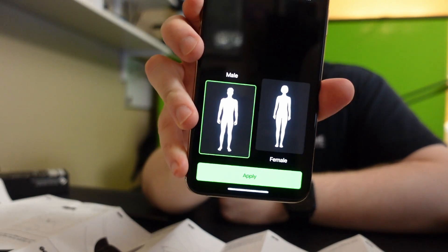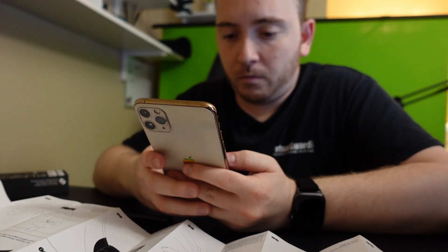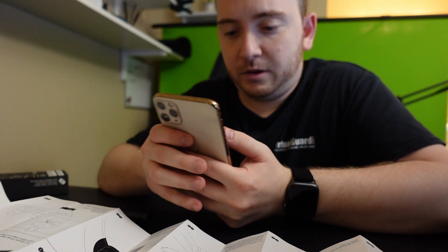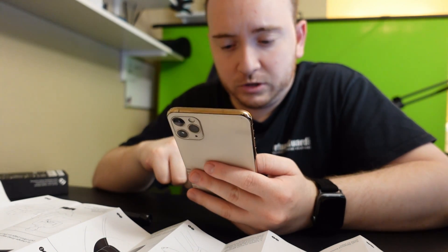Now I have to enter my birthday, my height, and male or female. Then it's asking for my body type — medium or small. We'll use a normal avatar. Then my weight, and sync with the Aura app on the Apple Watch strap.